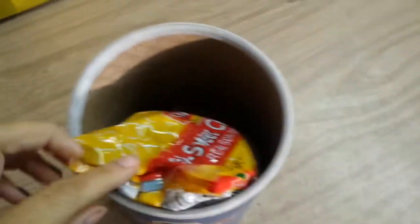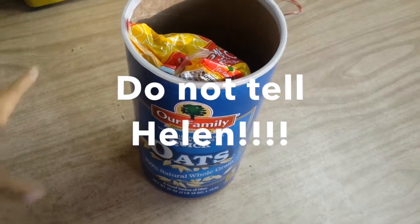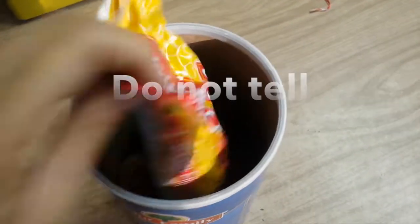My grandma just said she keeps her chocolate chips in an oatmeal box so that Helen doesn't know where they are. Helen is my aunt that lives with her. I thought that was pretty funny.